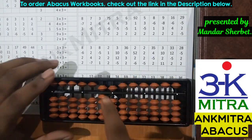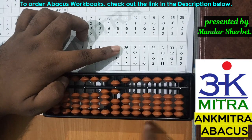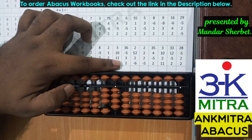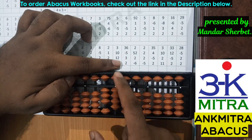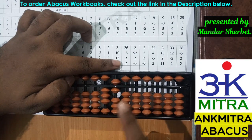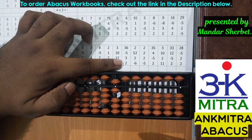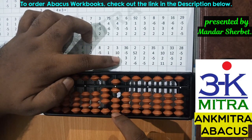Moving to the third row, the first number is 36. The next number is minus 5, subtracted directly. The next number to be added is 3 — I have 3 beads available, so I add directly. The last number is plus 2: I don't have enough beads, so I use the small friend formula of plus 2, which is plus 5 minus 3. Please be careful — we subtract only the friend from the lower side. In this sum all four lower beads were available, but we subtract only 3 from the lower side. The final answer is 36.